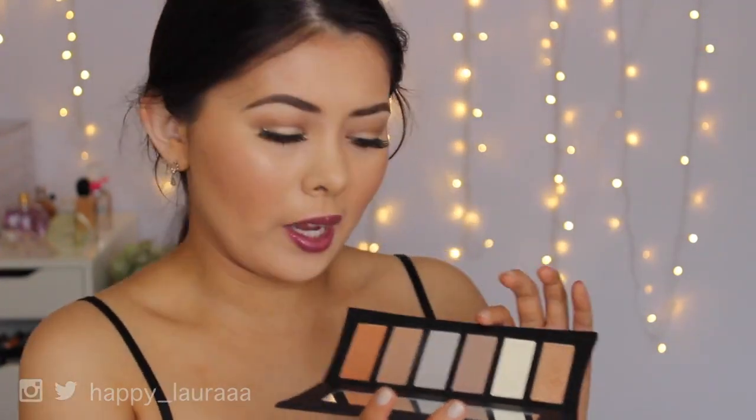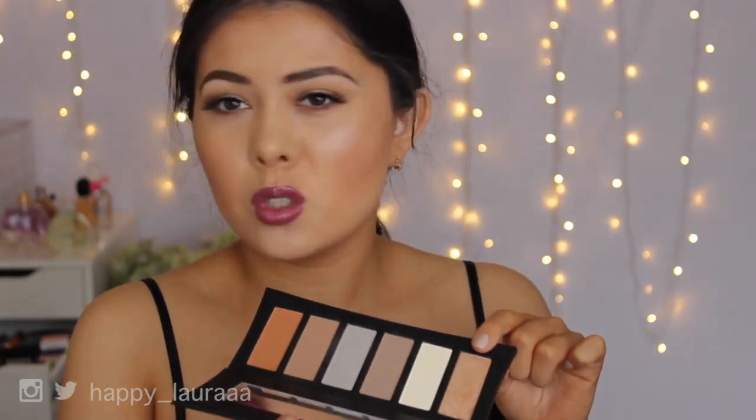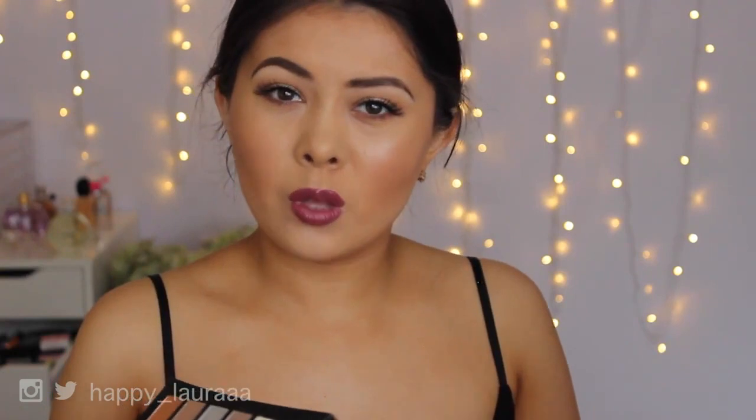The only shade that I really like out of this palette, which I will probably continue to use, is this one here — it's called Heroin. But besides that, I don't think this palette is all that great. Rush was really, really chunky when I applied it. I had to go over with my powder brush so much just to buff it out to make it look smooth. It was just so much effort, and I have so many other highlights that I don't need to do that.